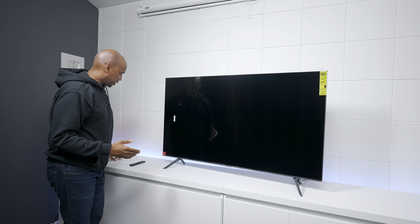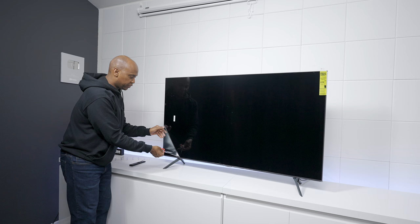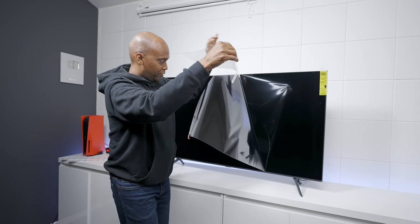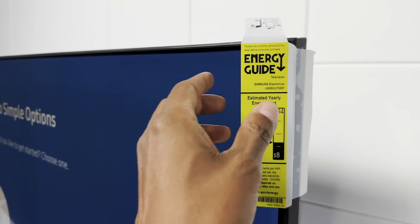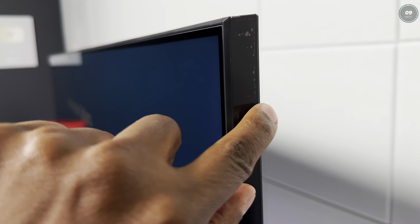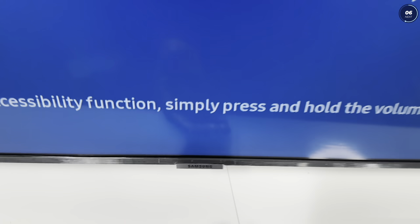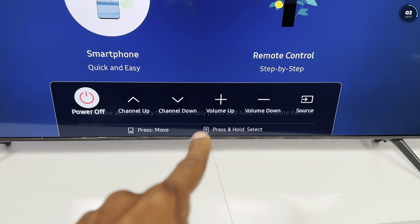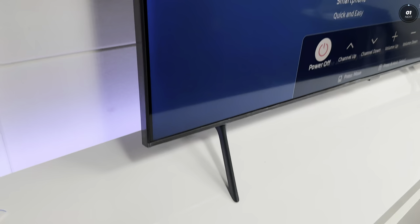This TV does have a screen protector on it — this is a 55-inch. You'll see a red tab down here just like in my other videos, and we're just going to go ahead and pull that off. Before setup, it also comes with an energy savings guide. There's additional tape around the edges, and this model is actually a little bit thicker than other models. At the bottom you have the Samsung logo, and pressing that button lets you change channels up and down, volume up and down, and source — but you can't control the applications from it.